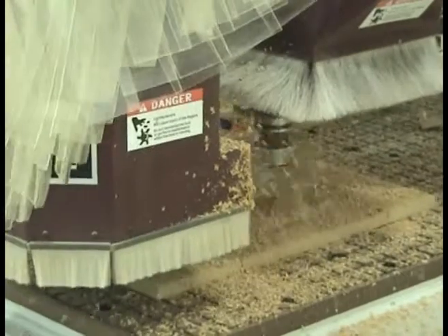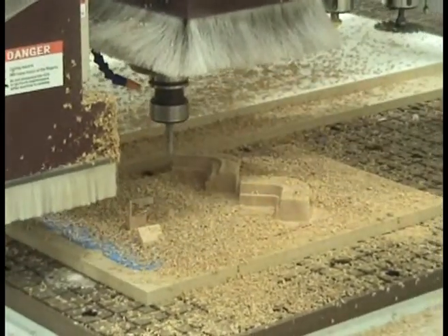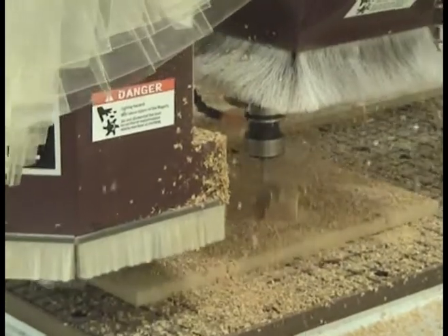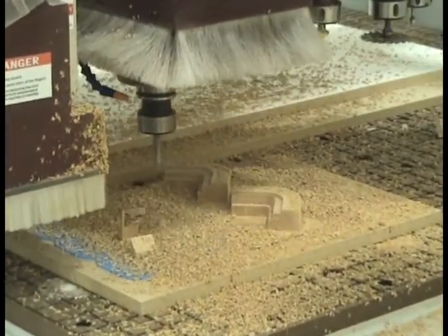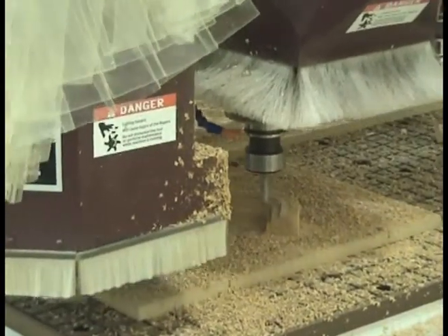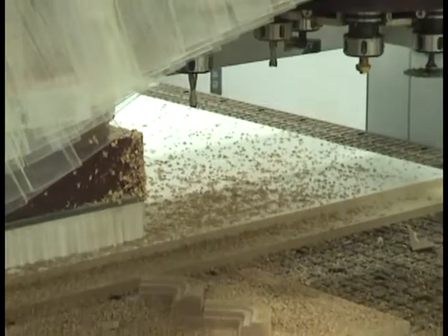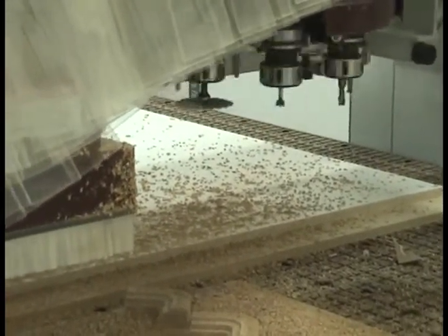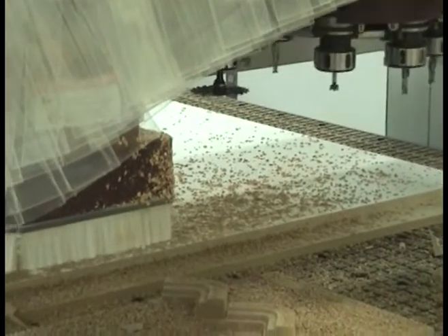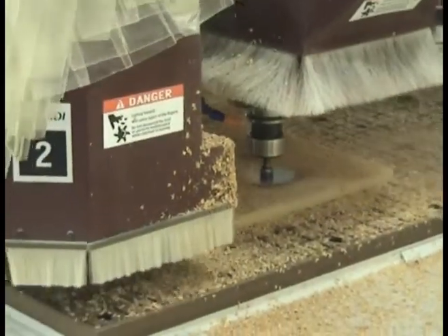This particular part has a couple of steps in it. And now, a tool change to the slotting cutter. In this case, we're picking up a three and three-eighths diameter tool — basically a small saw blade.